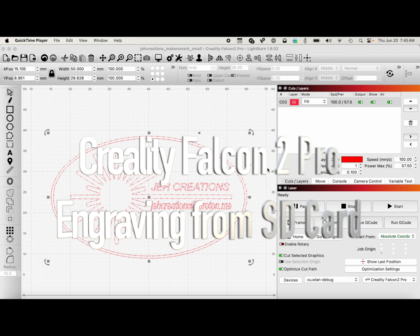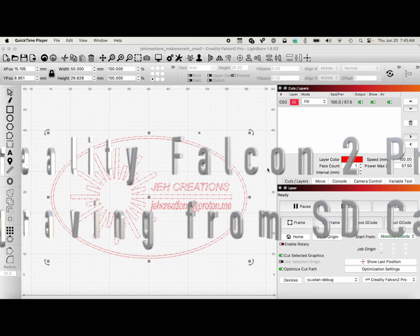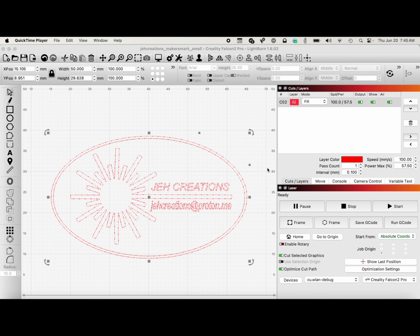I'm going to show you how to use your Creality Falcon 2 Pro without a computer and how to engrave from the SD card. And it's really pretty easy.